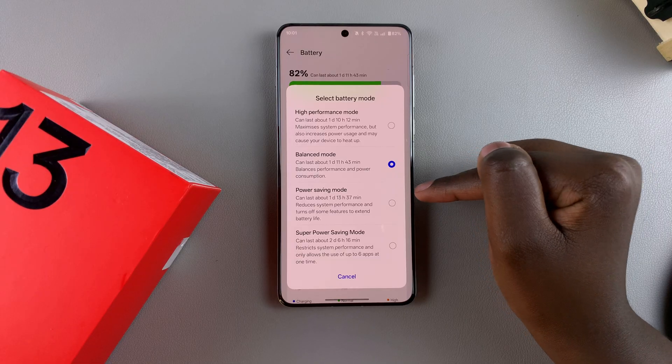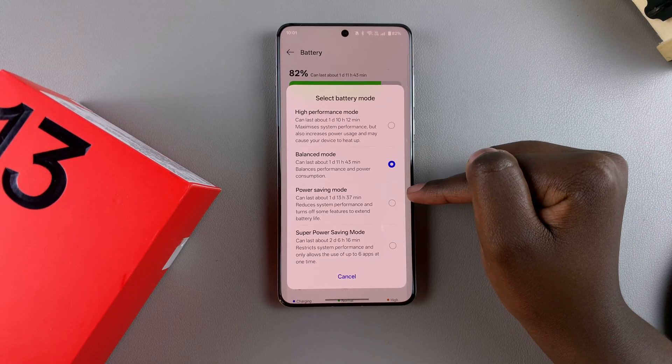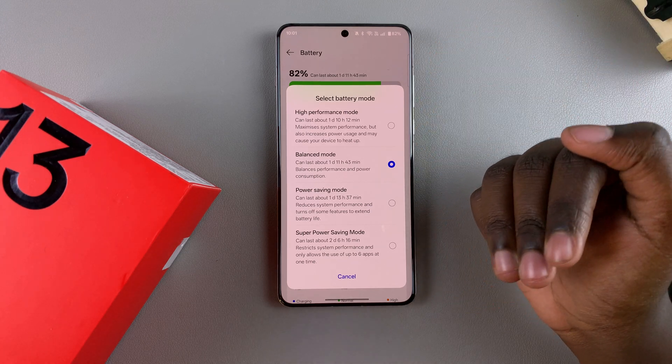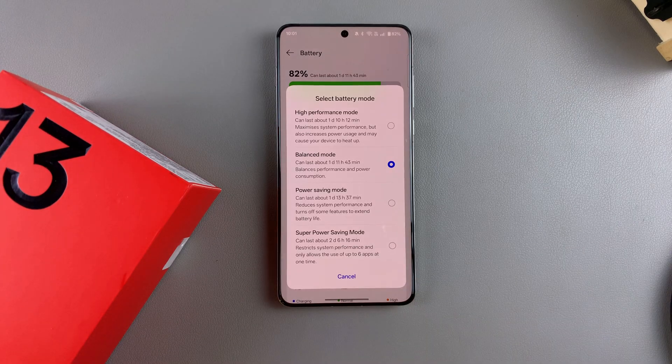Power Saving Mode will reduce system performance and turn off some extra features to extend battery life. Then you have Super Power Saving Mode, which can give you two days worth of battery life. It restricts system performance and allows the use of only up to six apps at a time, so it's up to you to decide which mode you'd prefer.